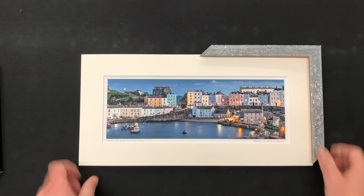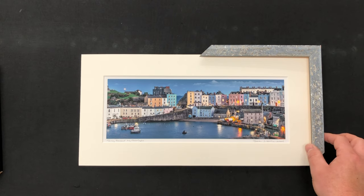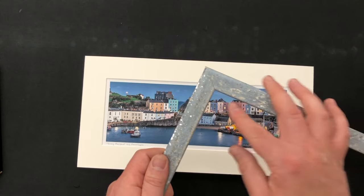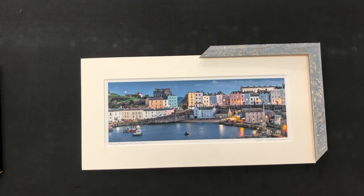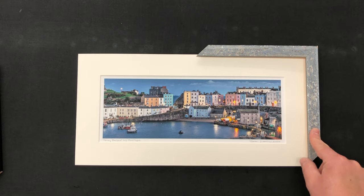We'll bring this one to play, and this is much better. The blue is much more subtle — it doesn't jump out at you, so I'm quite happy with that. What's also nice about this particular frame is it's got flecks of silver in there, which can work with the water. So it's got a nice connection to this image — that's a nice choice.